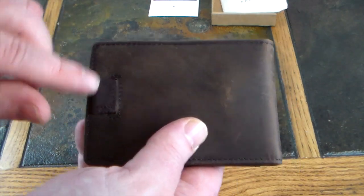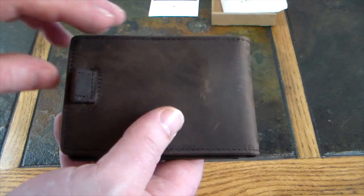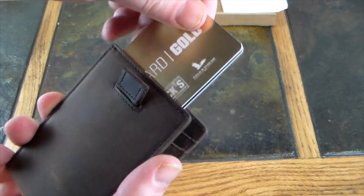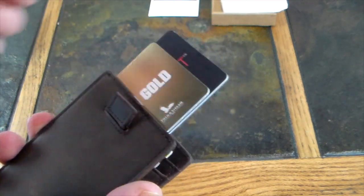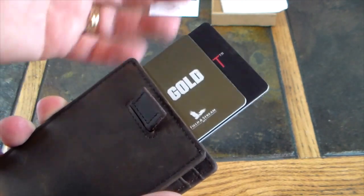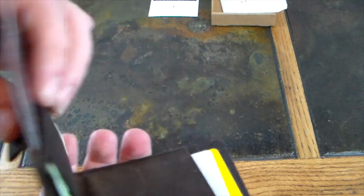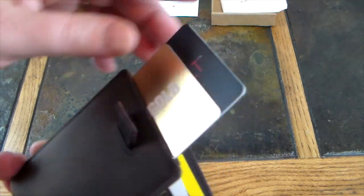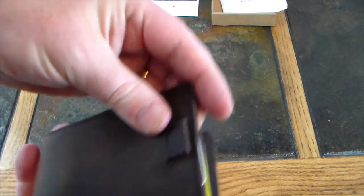If we flip it over, there's a pull string like the Monarch has. What does that do? I can just pull it and more cards come up. Right here I've got more quick-access cards — maybe it's my debit card, my gym card, whatever. They're protected inside this little sleeve card patch. You can probably get about three or four cards total in this slot without it being too tight. Push those back down and you're set — just pull the tab again. Very, very cool.